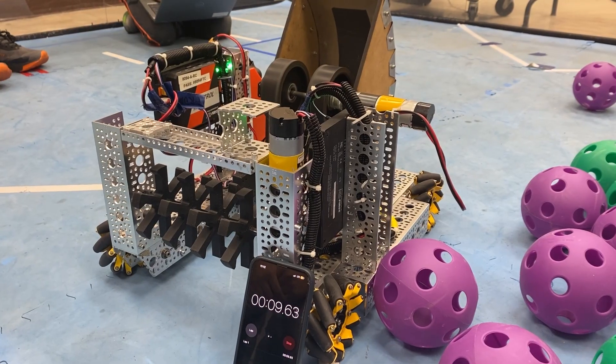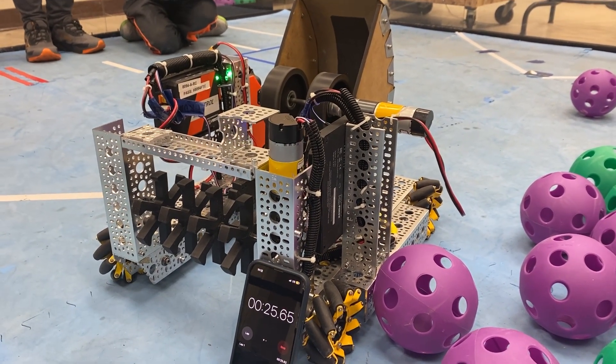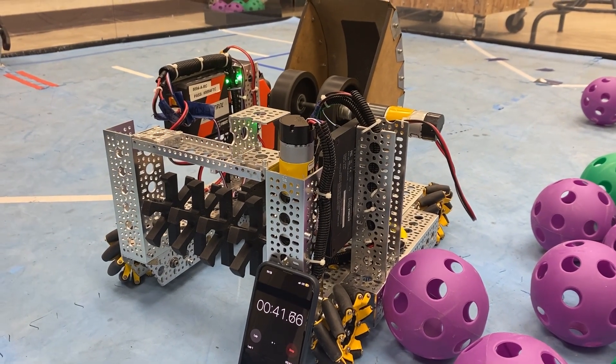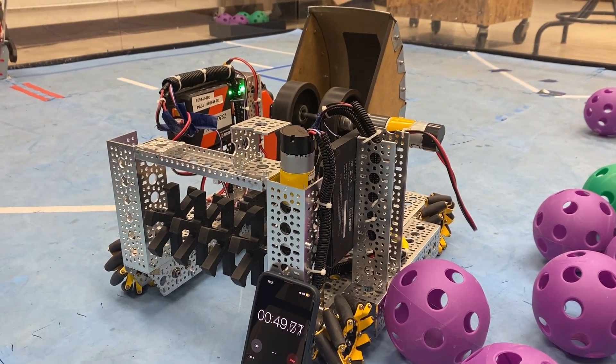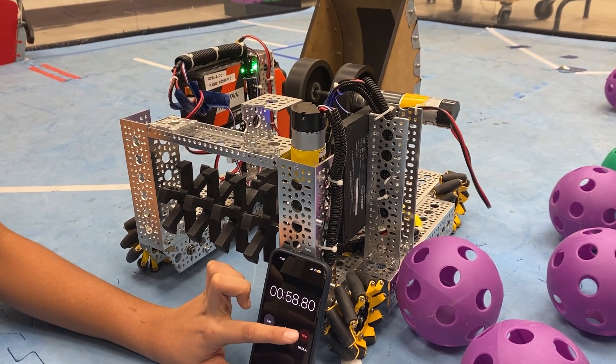What you see us doing here is stress testing the motor. What I mean by that is we are running the motor for a full minute solid at 100% power and analyzing how well it performs, how hot it gets, and the speed it is able to run continuously. This way we know how it will perform in competition.